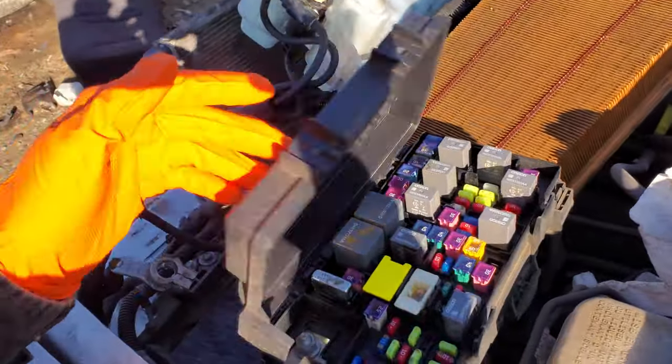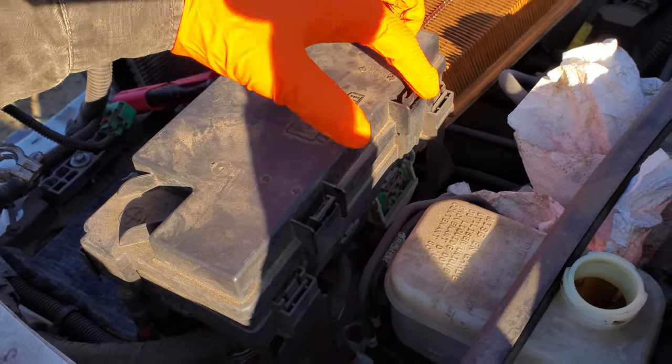It's going to be located underneath this cover here, and you open it by just pushing on these two tabs while you lift up.